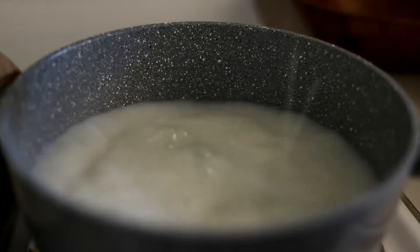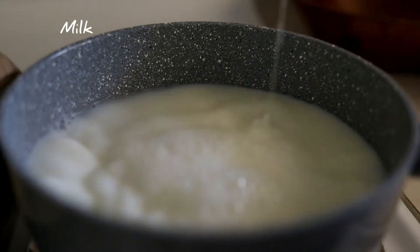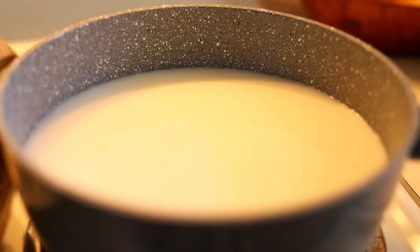I can't see it. I'm going to pour the water. I'll cover it. Let's pour it.